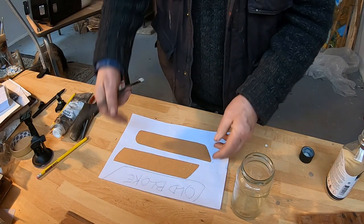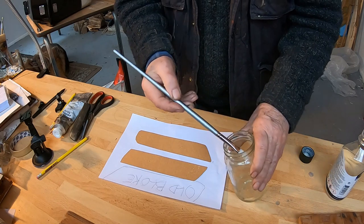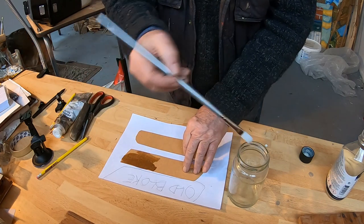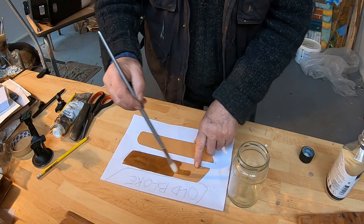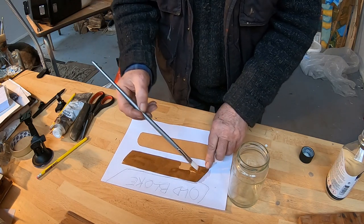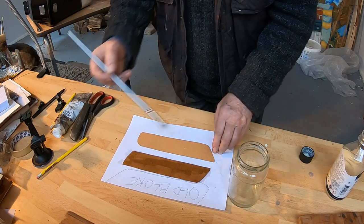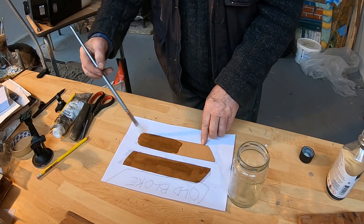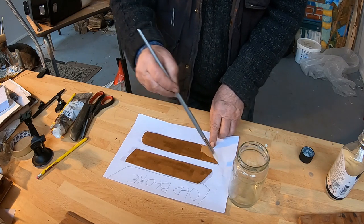I'll do the backs first, and then hopefully I'll be able to get it off that paper. This will just protect them. And if they wear out, I'll just make some more. This varnish doesn't take very long to dry, so I'll just do the back, then go and have a cup of tea, and then come back and do the front.